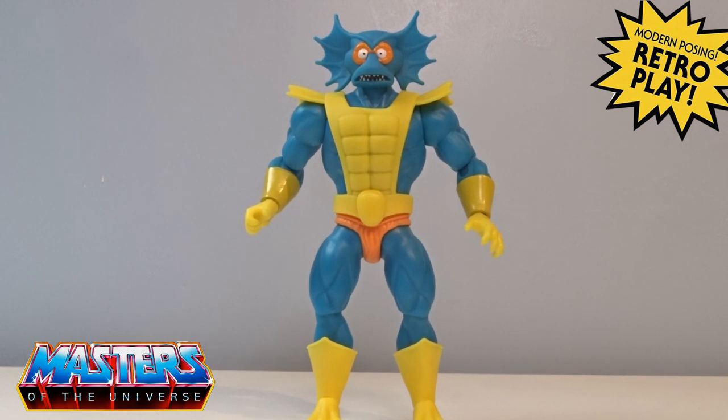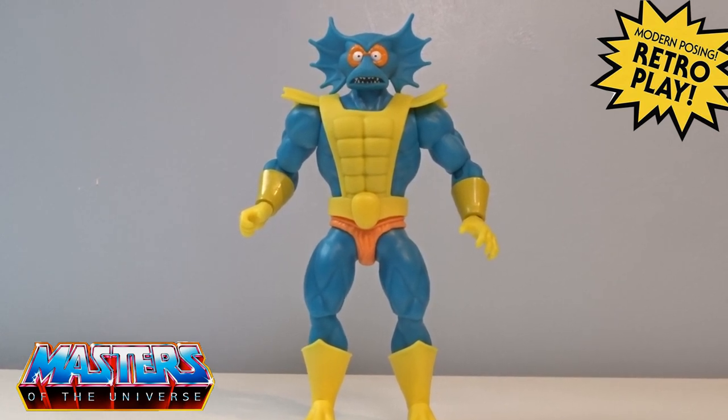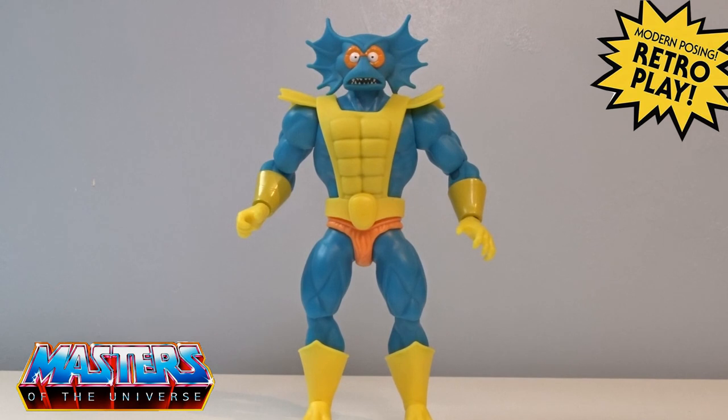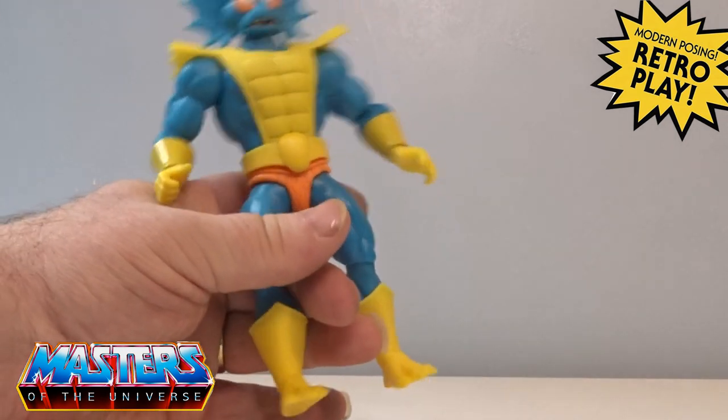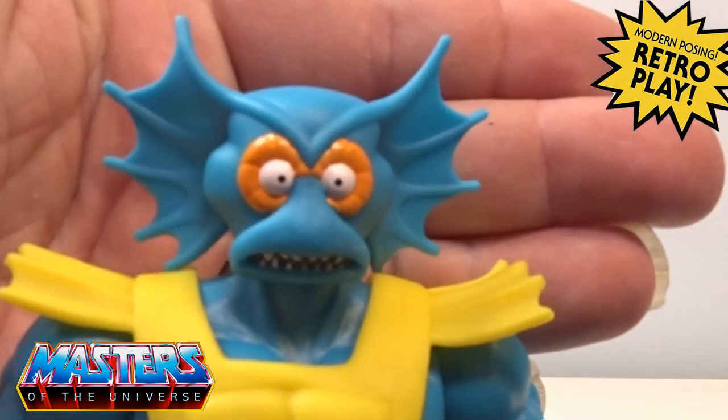And here he is out of the packaging — oh my god, how many years have we been waiting for an accurate Merman to be released, especially for the Origins main feature line? The colors are absolutely fantastic, and that facial expression is absolutely cracking — it just really does pop. That yellow against that aqua — bring his head in for a closer look.